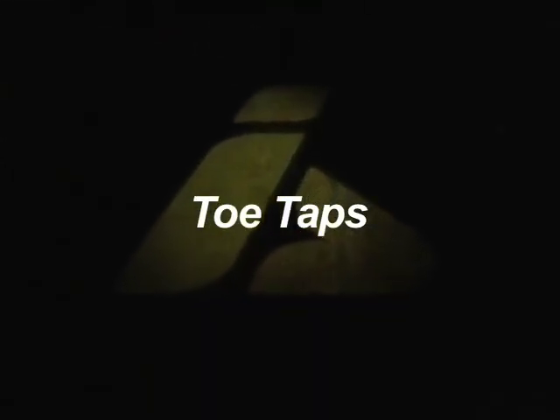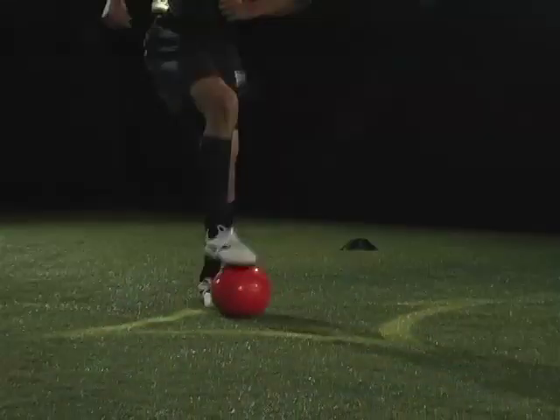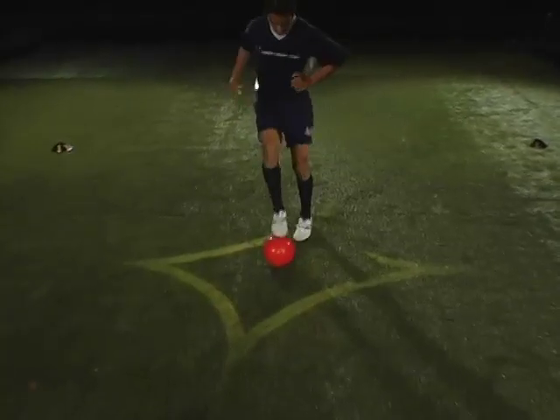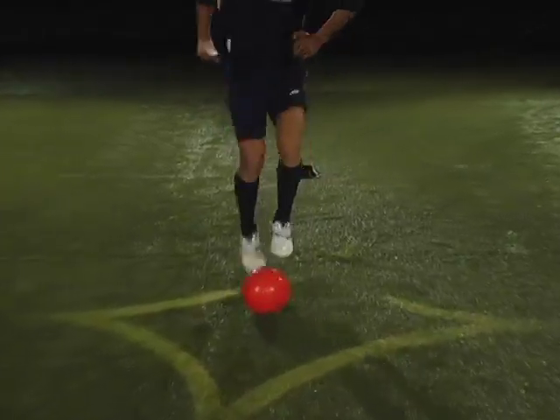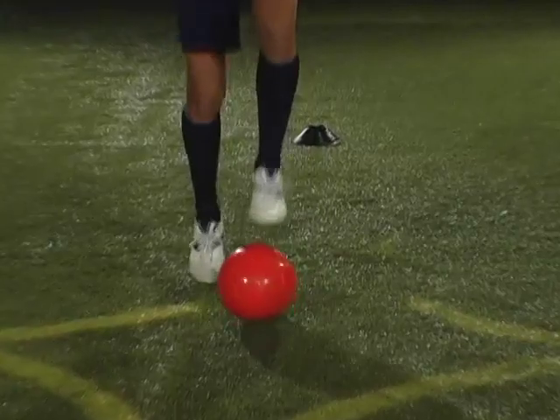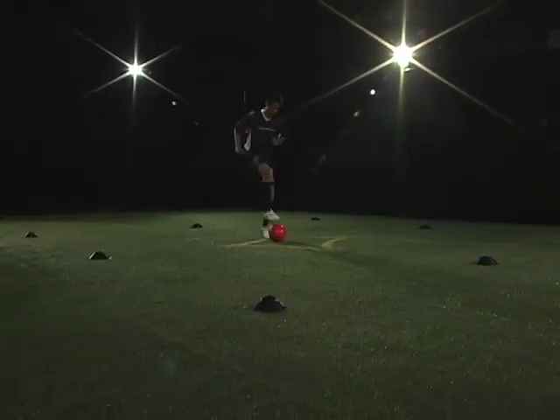Toe taps. Touch the ball with the sole of your foot using alternating feet. Each touch counts as one point. You're going to do this for 20 seconds.